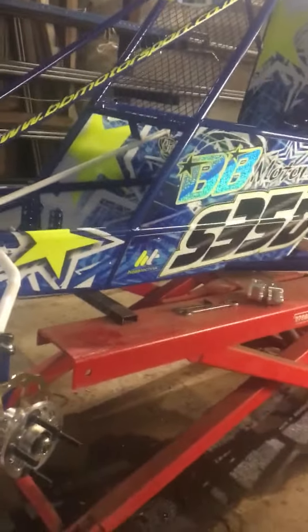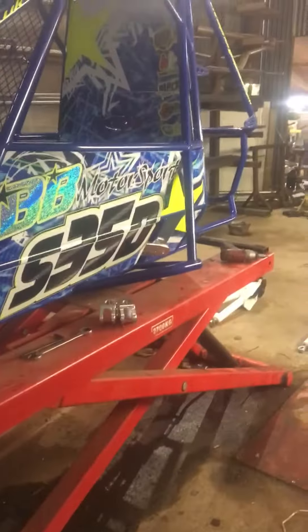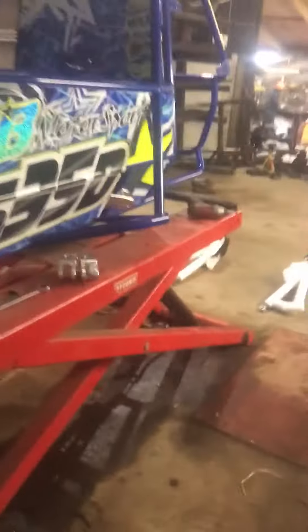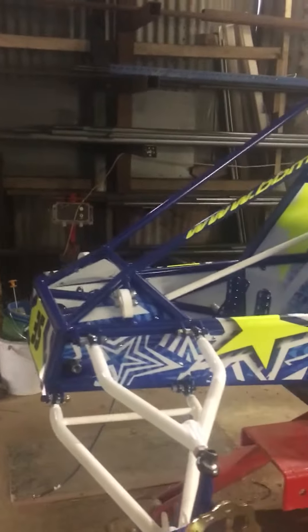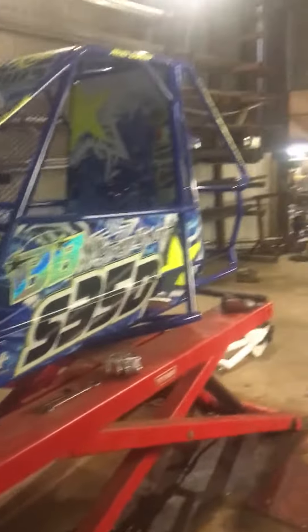Team BB, Rob Davis's car. Rob was due to come and give us a hand to put it together, just because he wanted to be involved in it. Unfortunately he's got a corporate day somewhere in Wales watching some second division team play some Six Nations game or something, so he couldn't make it.